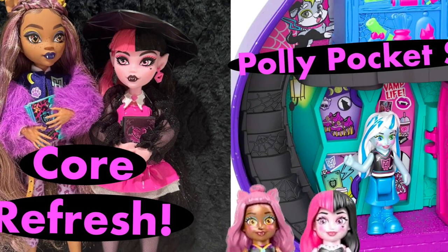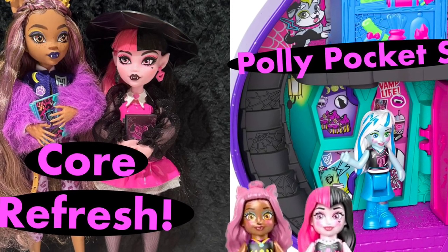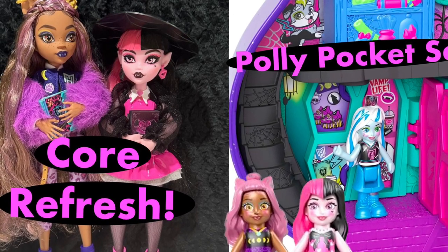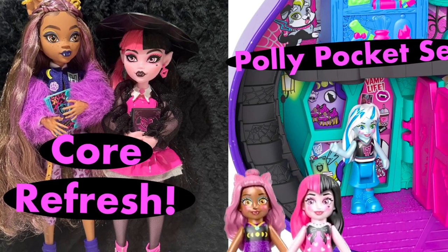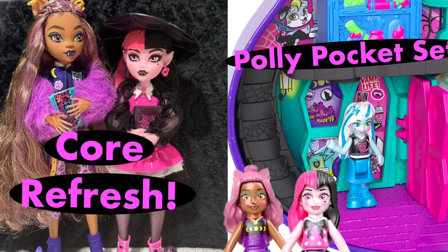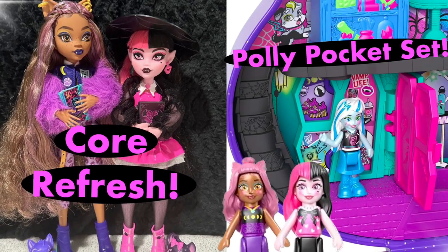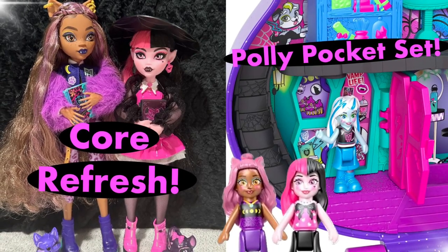Hey cuties, Peachy here, welcome back to a new video. In this video we're going to go over some Monster High news. We have more information regarding the Off-White collaboration, more pictures of the Polly Pocket compact, and in-real-life pictures of the new G3 Core Refresh dolls, so stay tuned and let's get into it.